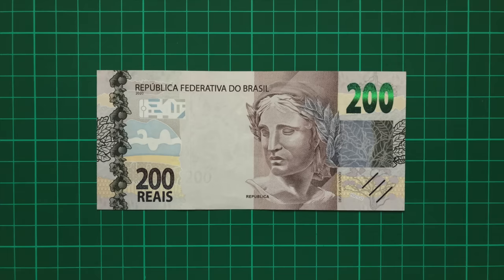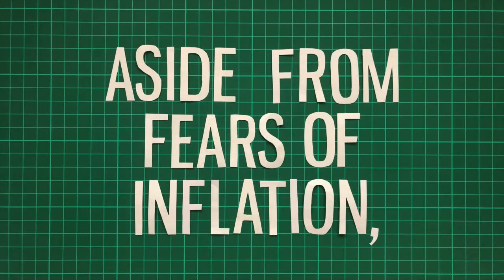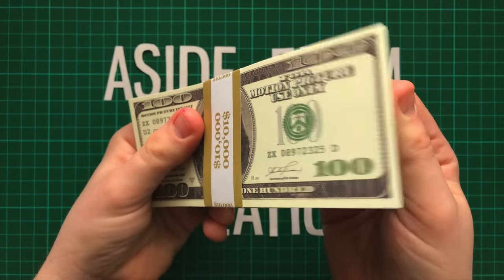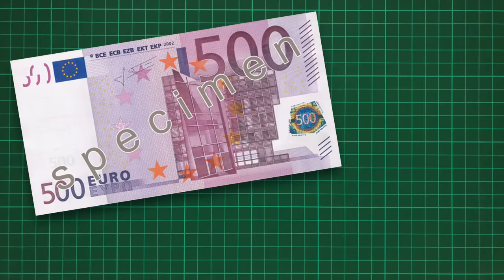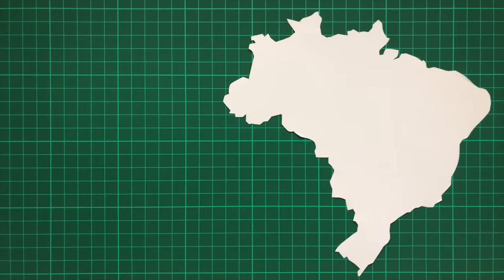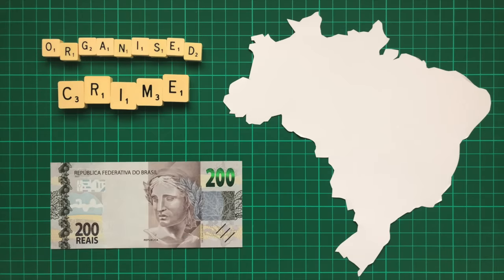But a more damning criticism is the value of the note, 200 Reals. Aside from fears of inflation, large value notes are frequently used for criminal activity, and there's been a trend amongst countries in recent years to eliminate their excessively large notes, such as the 500 euro or 1000 rupee. Brazil suffers greatly with organised crime, and these new notes only make things easier for the criminals.